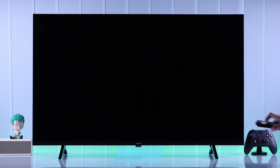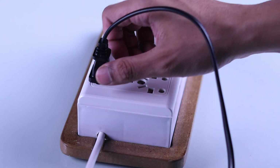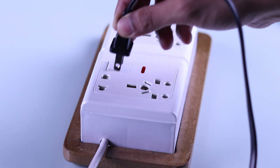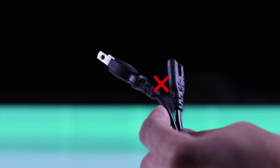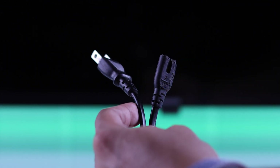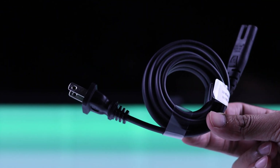But if your TV doesn't turn on either way and it shows a black screen, then next we will make sure that it's connected to power properly. You should also inspect the power cord for any physical damage, and in case it is detachable, you can try a different power cable and see if that helps.